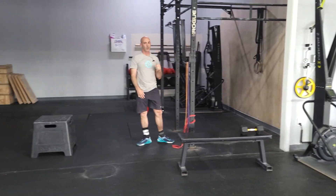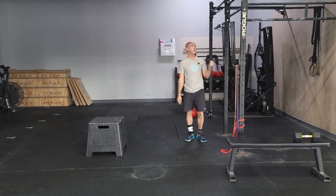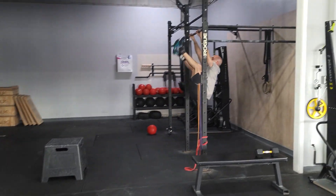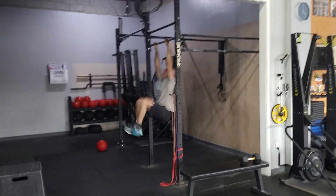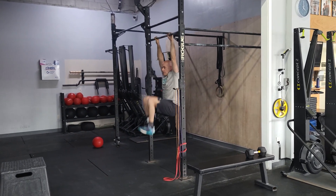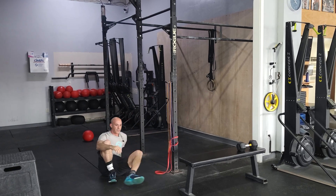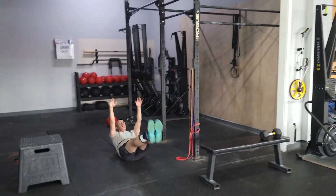From there we have more core. We're gonna be doing toes-to-bar or V-ups — toes-to-bar or knee raises, decent number of reps. If you can't do the full toes-to-bar, you can do a knee raise. If you don't want to hang from the bar to save your grip or shoulders, we can just work on the floor doing V-ups.